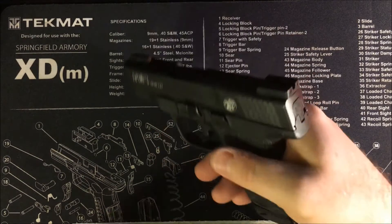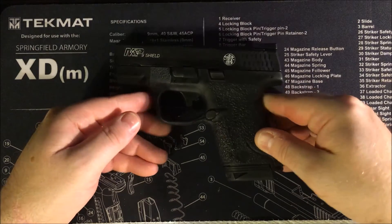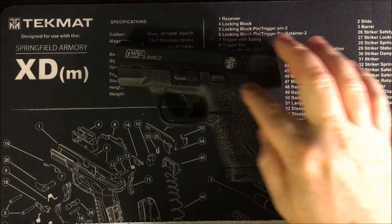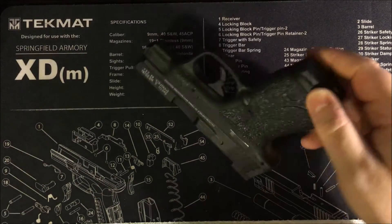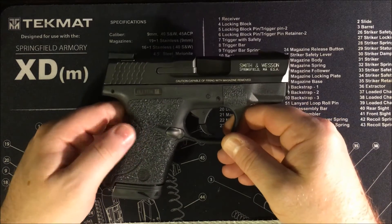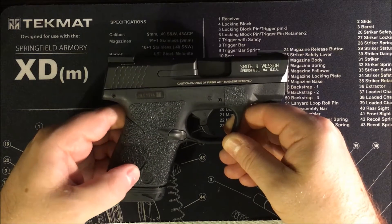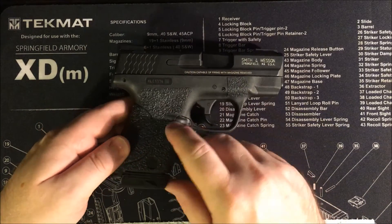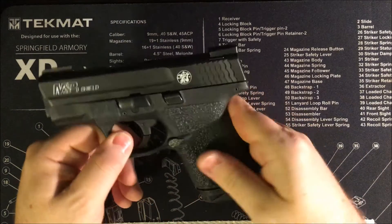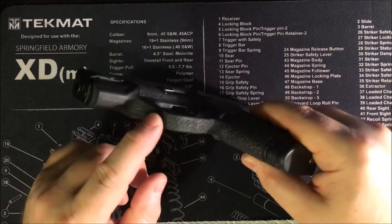Even with the extension it looks pretty sharp. The other mod is the rubber granulate Talon grip. I did a similar rubber granulate grip on my Bodyguard — that was a Galloway-provided one. This one is the actual Talon grip rubber granulate, and it wraps around fully on the grip up to the guard.